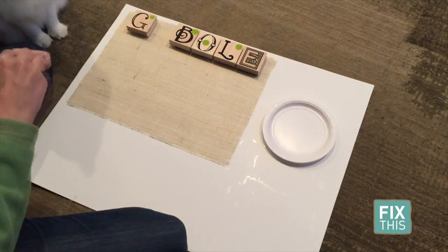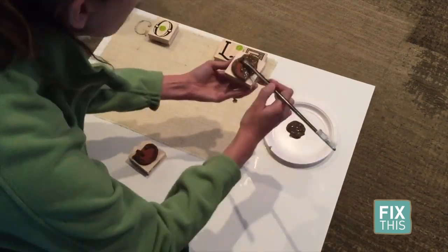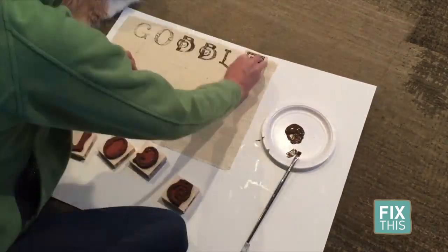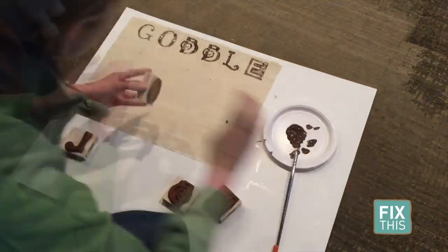Now it's time to start painting. I placed a piece of poster board underneath my placemat, then using my letter stamps and brown paint, I painted on the word gobble to the top and bottom of each rectangle.